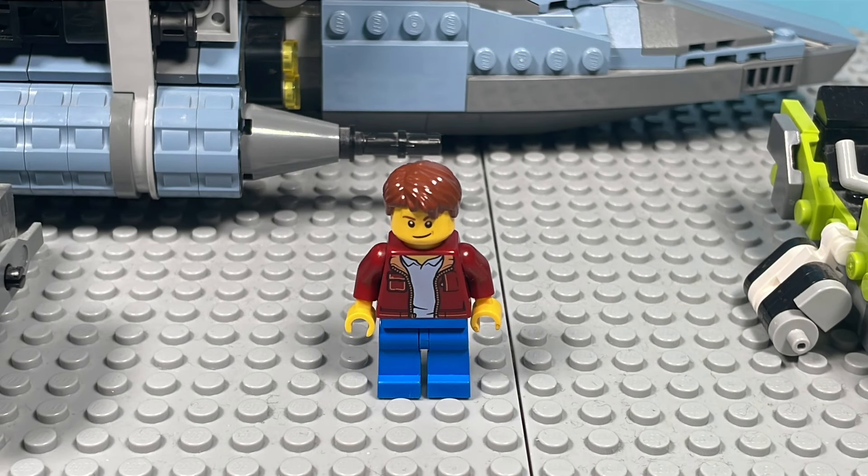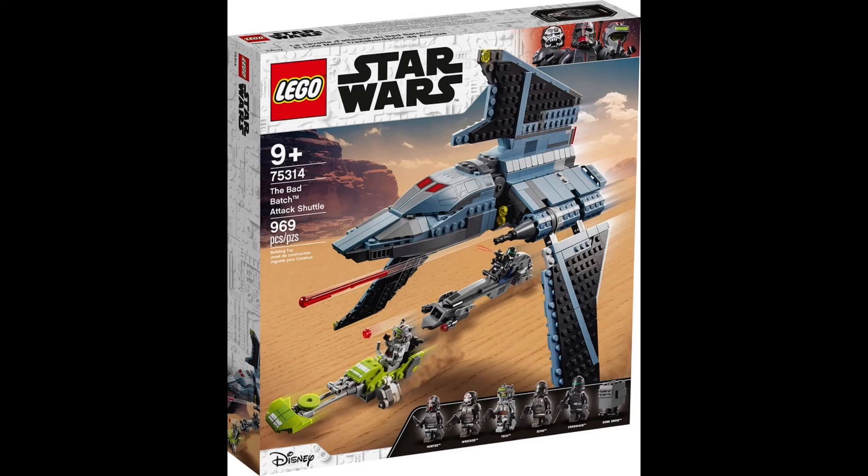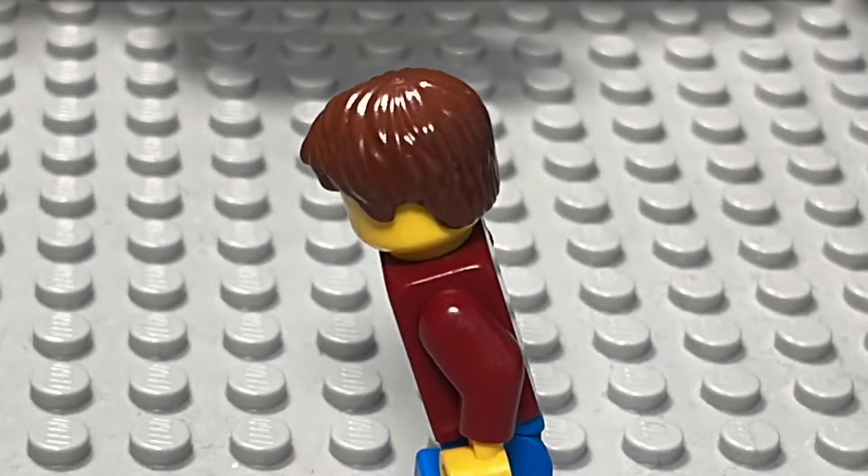The main reason I'm doing this is because LEGO REFUSES to make more than two sets from the show, with that being the Havoc Marauder and the Justifier. And I personally think that's... unjustified.